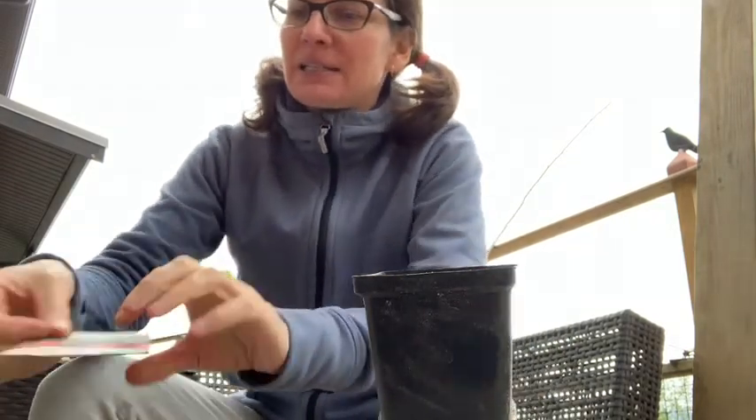Hi everyone! I decided to take a suggestion from a student again this week and learn something new. Today we're going to do some planting. Now I've done some planting before but I don't really have a green thumb, so I usually buy plants that have already grown and I don't usually grow things from seed, but today I'm going to be planting some seeds.